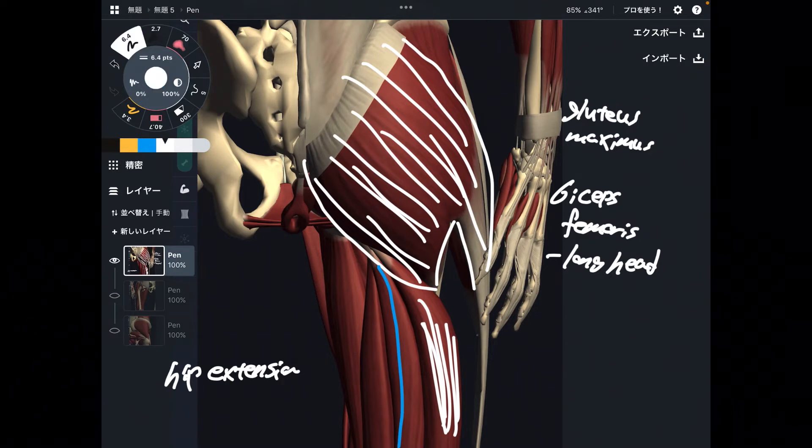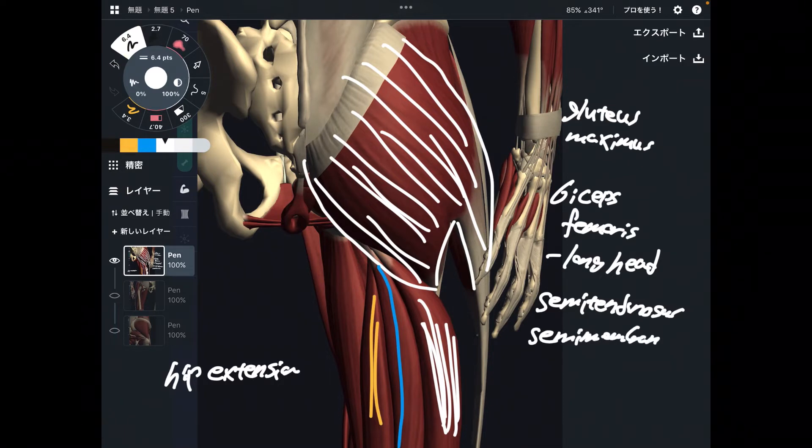Next one is semitendinosus. And next one is semimembranosus. These three muscles — biceps femoris, semitendinosus, and semimembranosus — are the hamstrings.